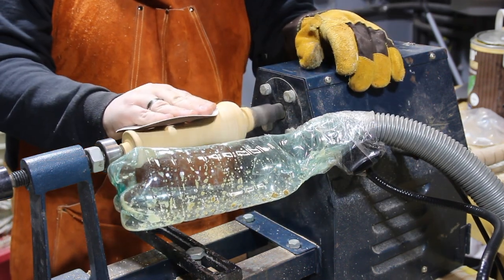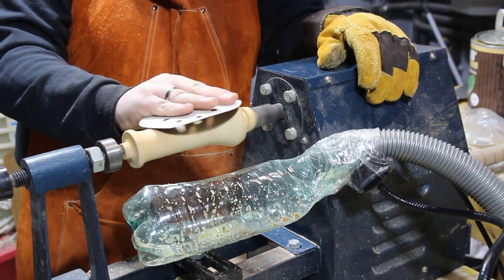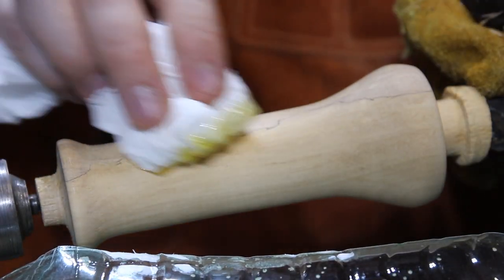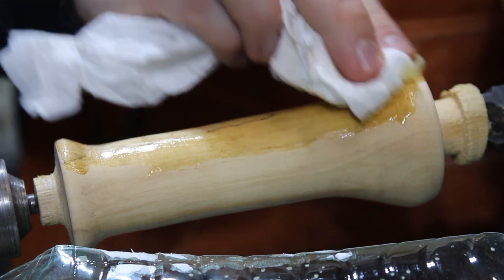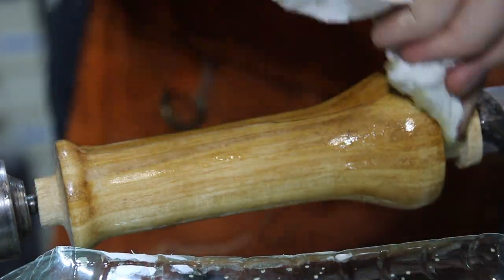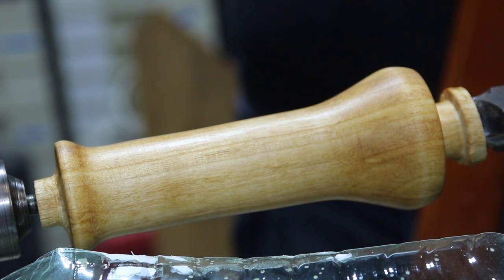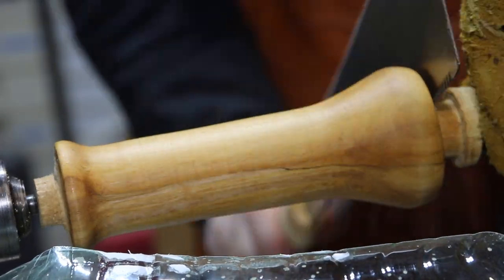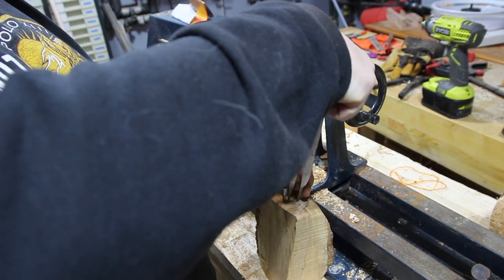I'm now sanding the test vase smooth, starting at 80 grit and going up to 400. For the finish I used some hard oil, which made it look very nice. Then I cut it free using my Japanese saw.